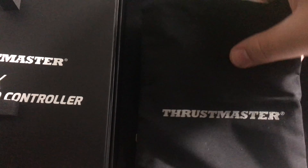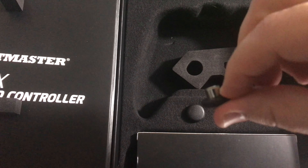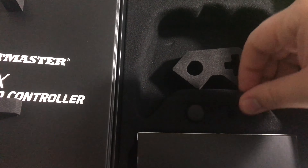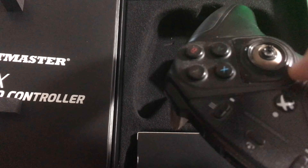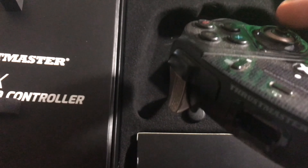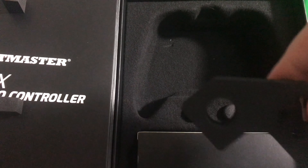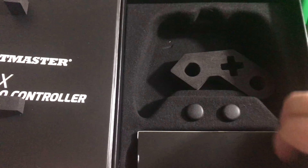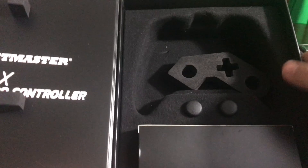It comes with a Thrustmaster bag for your controller. It comes with extra buttons. But my controller — look at that — it broke before that button, so that's not going to work. Oh, this was there to protect it. And I don't remember what's in here. Nothing's in there — whatever was in there is not in there anymore. So there's the controller.